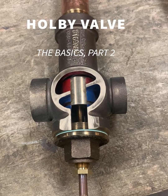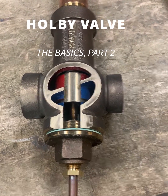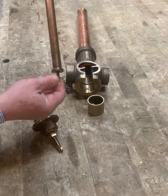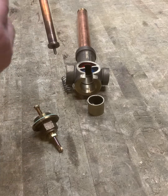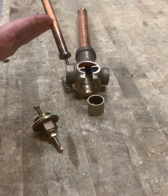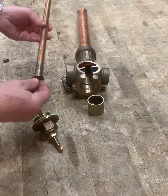This is an inch-and-a-quarter valve. It's been sectioned so you can see how it operates and what the internal parts are. This is the thermostat — it is filled with an alcohol solution which is very responsive to changes in temperature. As the alcohol expands, the internal bellows is pushed down further and this rod extends further.